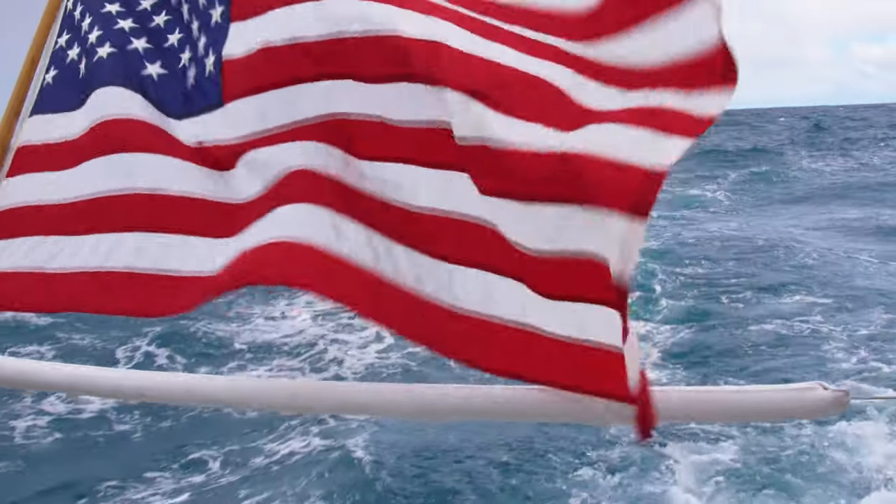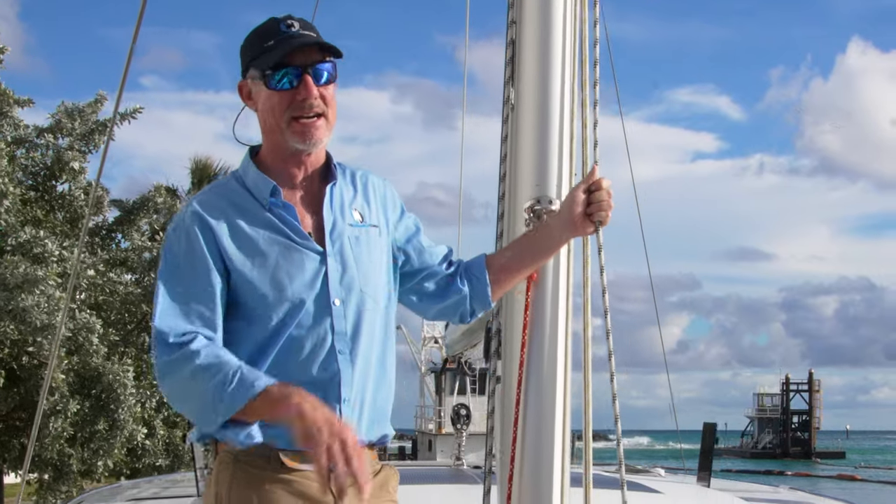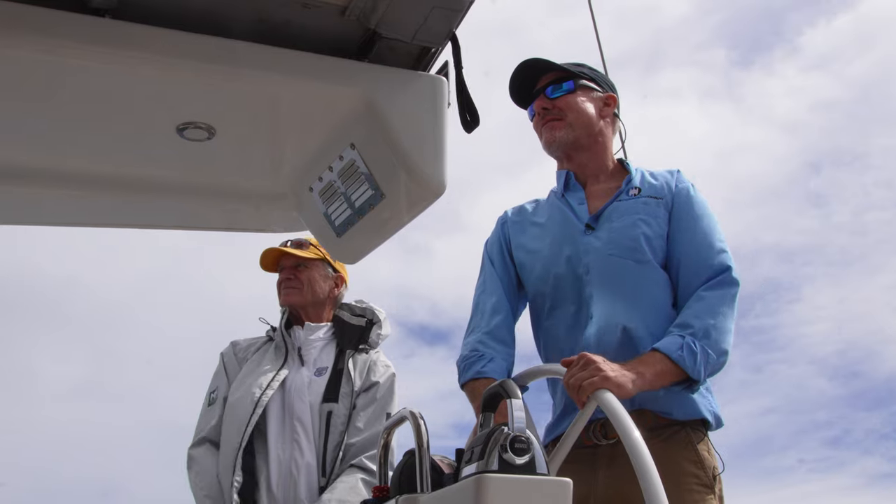Today we've been out sailing on the Moody DS-45. We had a great sailing day where we're sailing at eight to nine and a half knots with about 14 to 16 knots of wind.